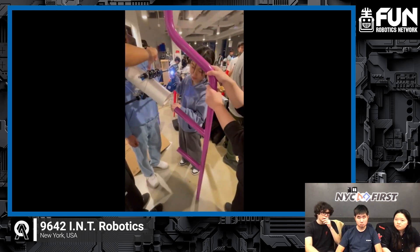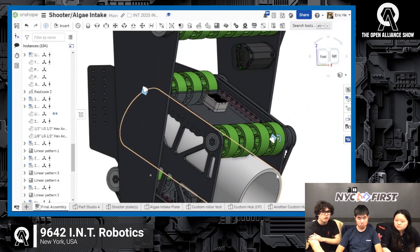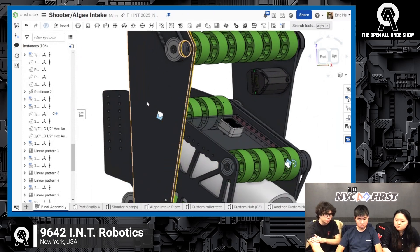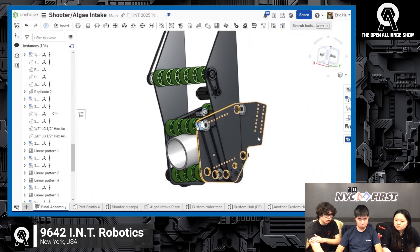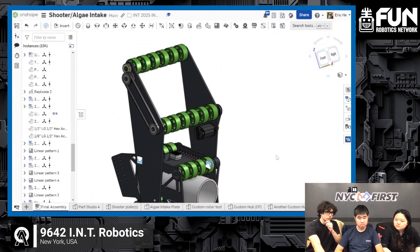This prototype was just laser-cut dummy poly on our laser cutter. In the actual CAD we have pocketing, and also support for our CANrange — that's our time-of-flight sensor that will tell us when the coral is inside the shooter, for automation during teleop or autonomous. With the way we have it belted, it also adds support. We want to minimize the number of motors: instead of having three motors — one for the shooter, one for the algae intake, and one to pivot the algae intake — we want to cram one motor that runs both the shooter wheels and the algae intake belts, and just another motor for pivoting, to reduce weight on the carriage so we're not too top-heavy when we extend to score.